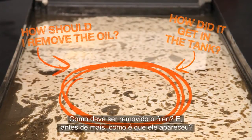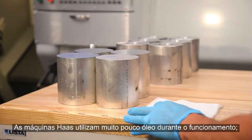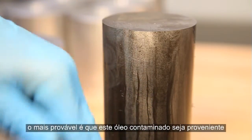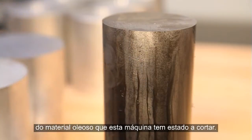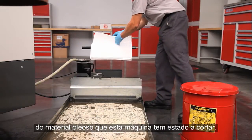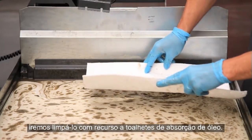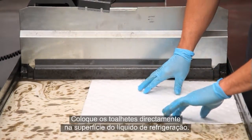How should we remove the oil, and how did it get there in the first place? Haas machines use very little oil during operation — it's most likely this tramp oil came from the oily material this machine has been cutting. Since this isn't a huge amount of oil, we will sweep it up using oil absorbent wipes, dropping the wipes directly on the surface of the coolant.